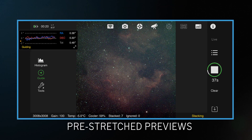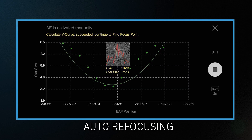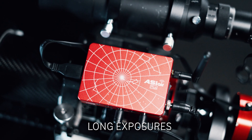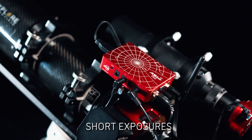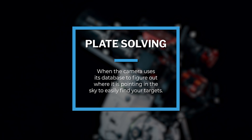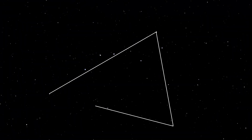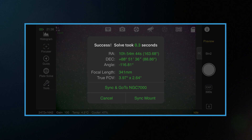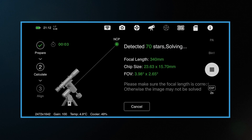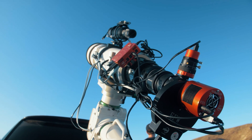The ASI Air can pretty much do everything. It can show you a pre-stretch preview of your image, refocus itself throughout the night if you've got a ZWO electronic focuser, help you get great polar alignment, monitor your auto guiding, shoot long exposures for your deep space targets, and take fast exposures or videos for lunar and planetary photography. My personal favorite feature is plate solving — where your camera takes a picture of wherever it's pointing, uses its database to triangulate the stars to figure out exactly where your telescope is pointing, and then accurately finds and centers on your target. It makes finding and framing your object so much easier, especially at longer focal lengths.